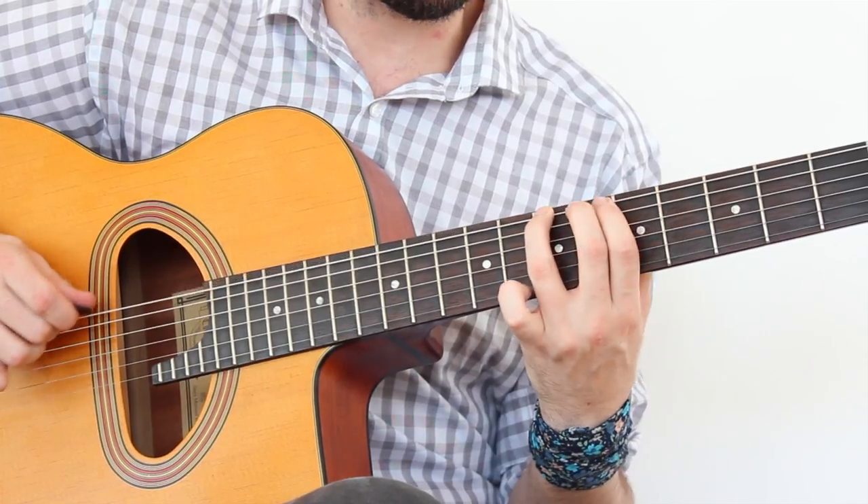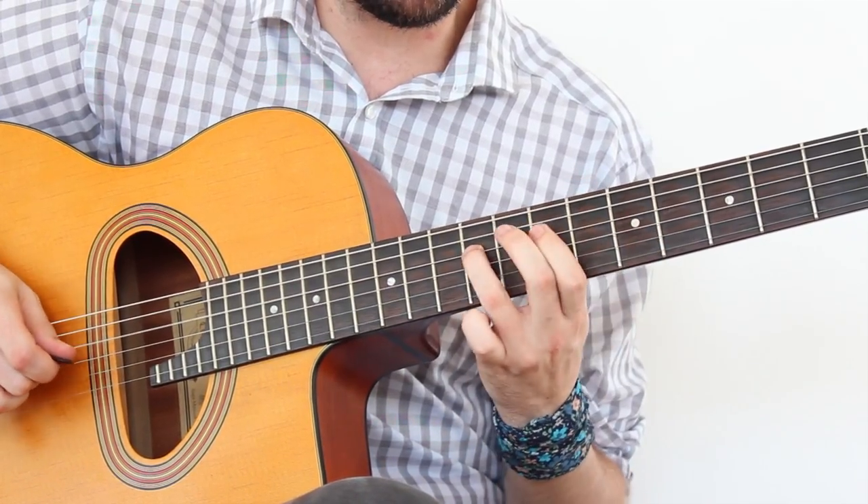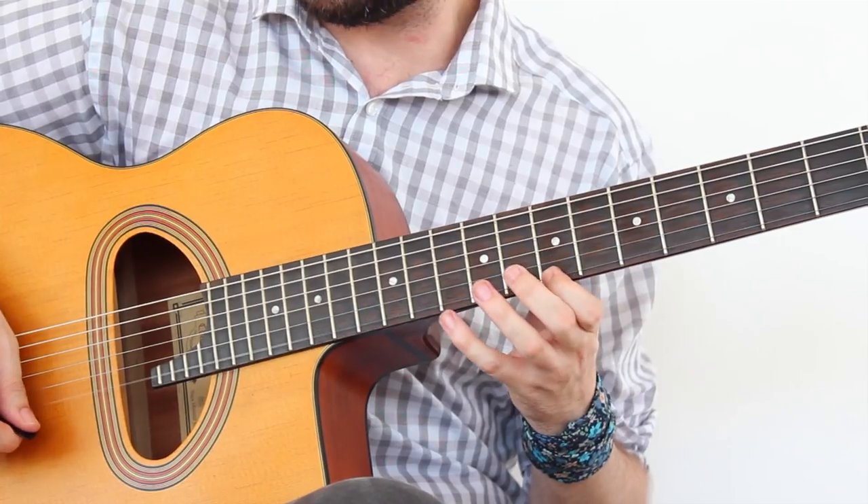The picking direction is: down, up, down, down, down, down, and down, and up.